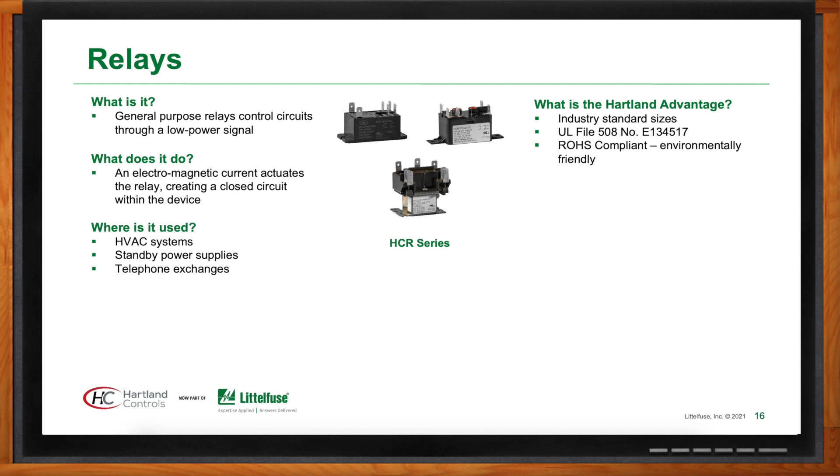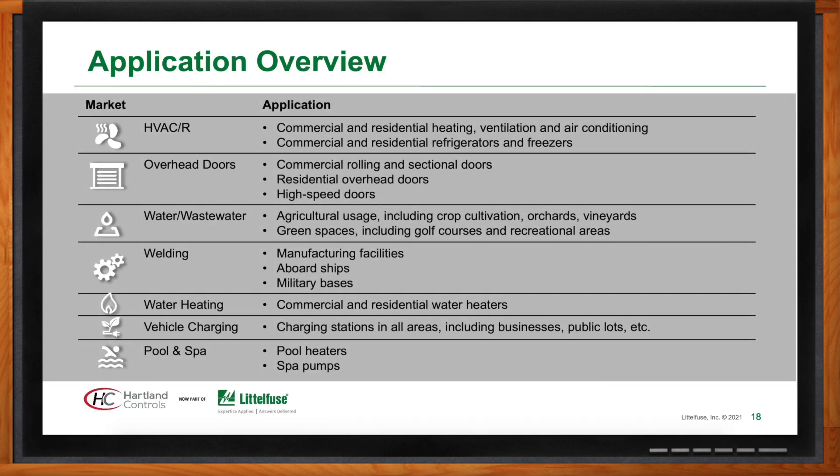About 75% of their customer base is HVAC or refrigeration, due to the colossal size of those markets. They also serve overhead garage doors, water and wastewater, agricultural applications, welding industries, commercial water heating, electric vehicle charging, and pool and spa.